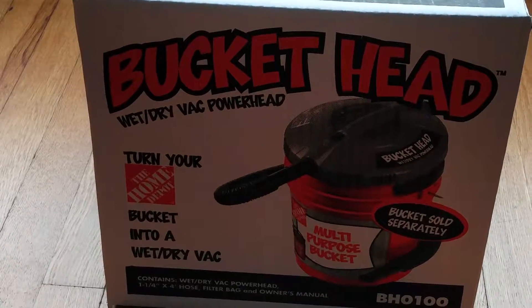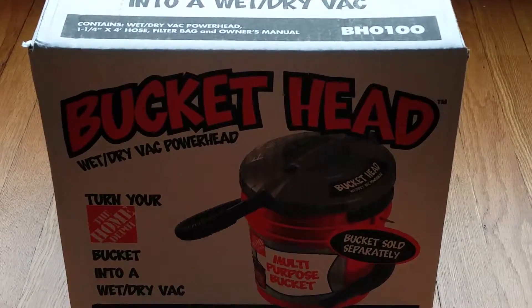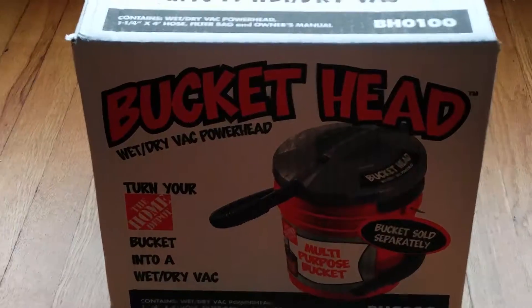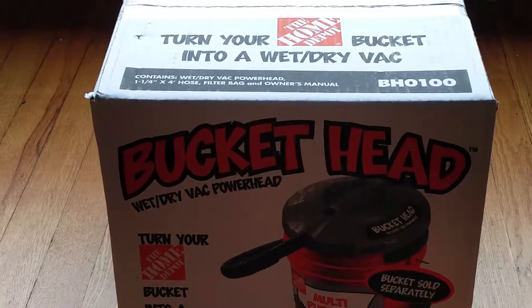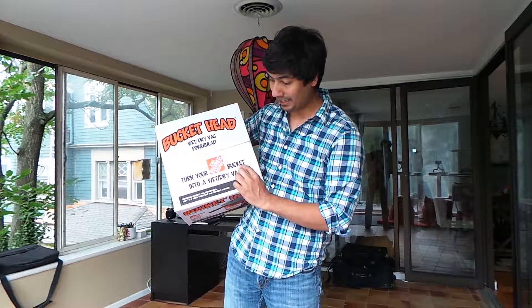This is what I got from Home Depot. This is a wet-dry vac head which fits on a Home Depot bucket. I'm going to be doing an unboxing and an informal review of this thing soon. Let me introduce to you — Bucket Head. As it says, turn your Home Depot bucket into a wet-dry vac. I've seen a few reviews on YouTube and it seems to be pretty good.